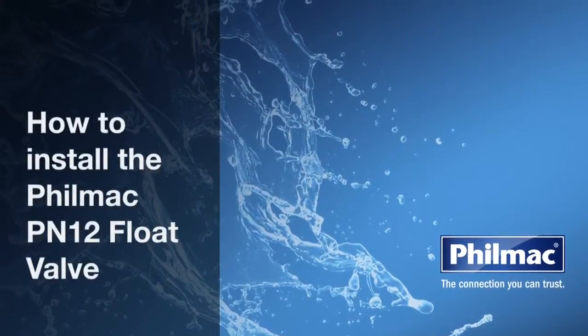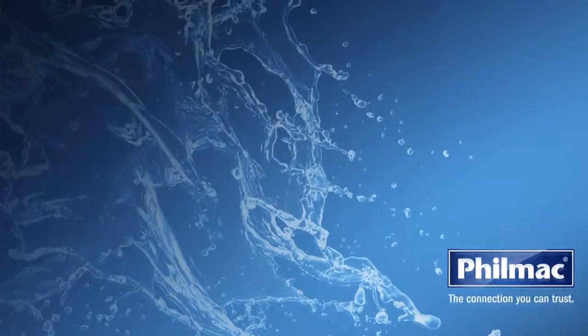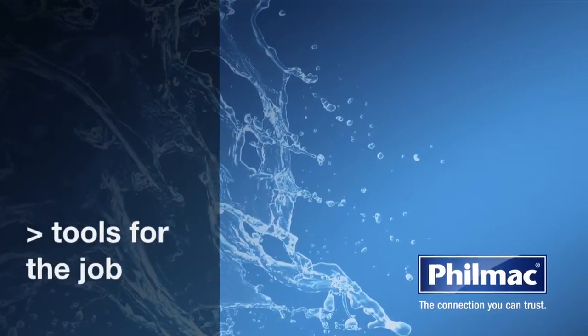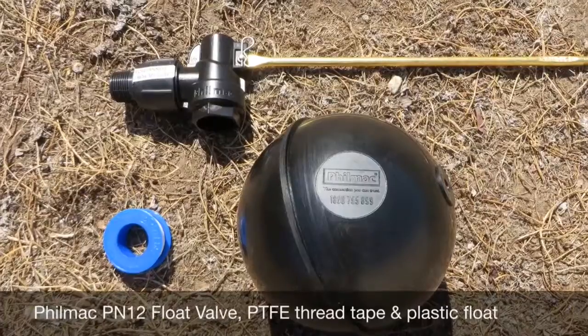Today we're going to show you how to install the Filmak PN12 float valve, or sleeve valve. What tools will you need for the job? The Filmak PN12 float valve, PTFE thread tape, and a plastic float.